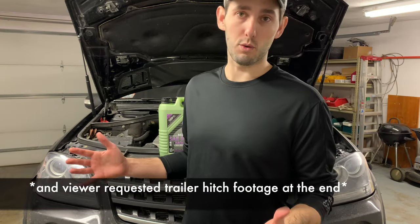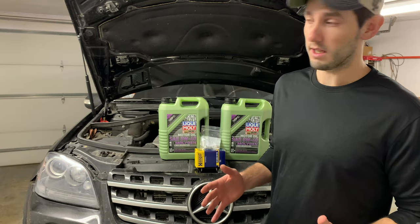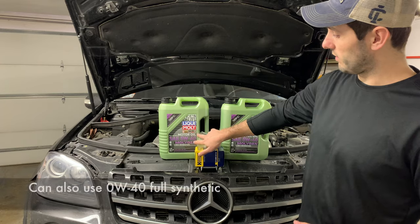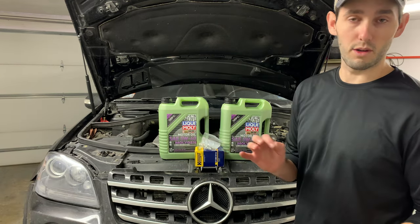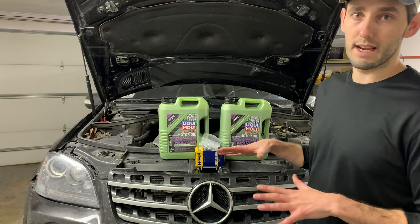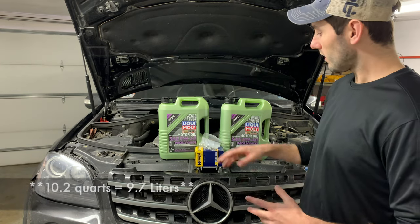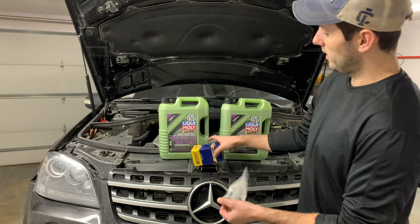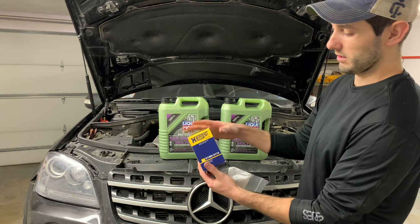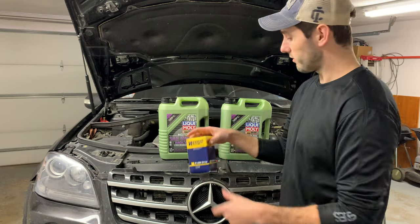Today's just going to be a quick video on how to do an oil change on a W164 — in this case it's the ML63 AMG. I'm going to be using 5W40 oil. The ML63 with the 6.3, or technically 6.2 liter V8, takes 10 quarts or about 10.7 liters. I also have a new drain plug and crush washer, and I'll be using this Hengst filter. There are a bunch of brands that also work for this vehicle.